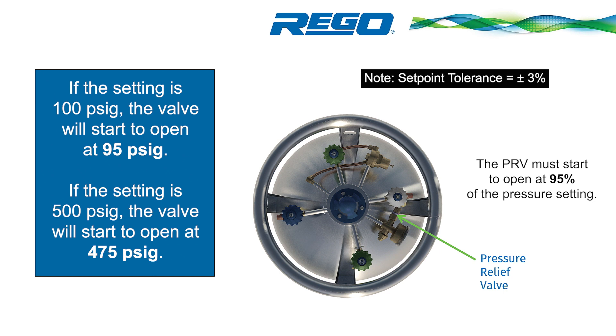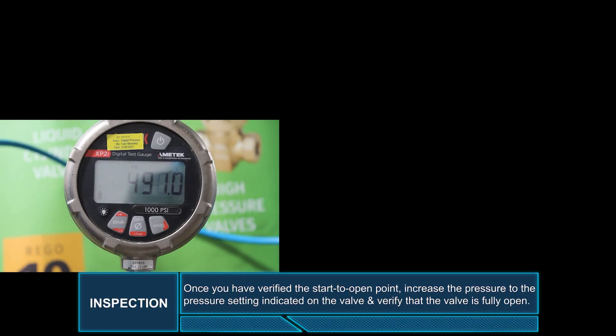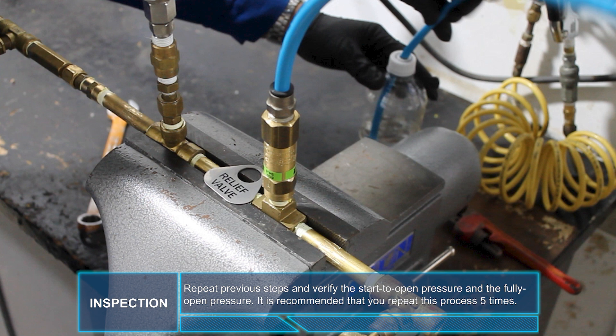The PRV must start to open at 95% of the pressure setting. For example, if the setting is 100 PSIG, the valve will start to open at 95 PSIG. If the valve setting is 500 PSIG, the valve will start to open at 475 PSIG. Once you have verified the start-to-open point, increase the pressure to the pressure setting indicated on the valve and verify that the valve is fully open. Close the valve that supplies nitrogen to the line and verify that the PRV closes fully. Repeat the previous steps and verify the start-to-open pressure and the fully open pressure. It is recommended that you repeat this process five times.